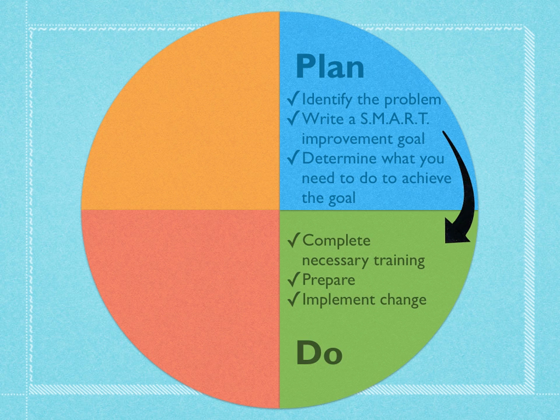Once we've done our planning, we're going to actually put some things into action. With the PDSA, you plan something and then you just try it, and then we'll evaluate later if it worked or not and what we need to do better. We may need to complete some training, like learning how to use a piece of technology or learning what differentiated instruction really is. We're going to make our preparations and then implement some changes — following those strategies that we put into place.